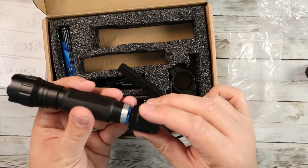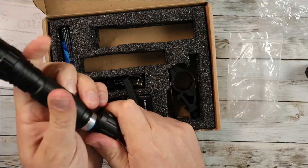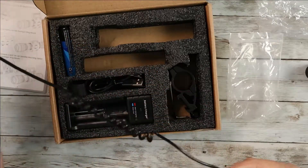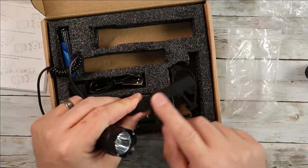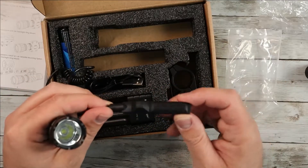This remote system is very cool. Basically this is going to replace the back where the click button would typically go. This screws on just like this. So now instead of the button on the back, you've got this little remote unit. You can mount it using an adhesive sticker anywhere you'd like on your weapon.